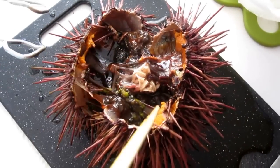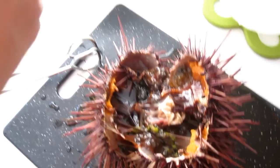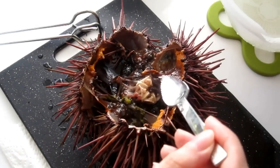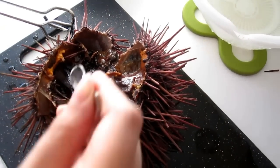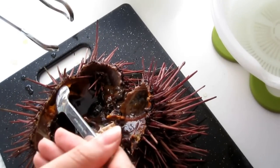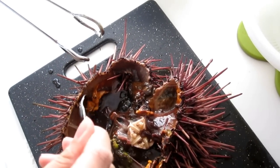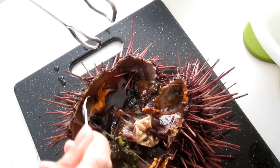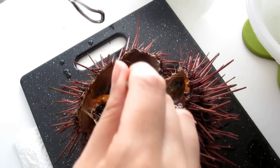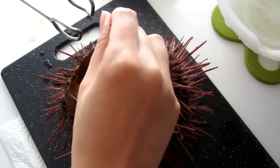There's the roe. I'm going to use my grapefruit spoon to remove the roe. I find this method a little bit more messy because it just looks really gross. With my other method I cut out the middle piece, throw that away, and then just go in from the bottom. This one is a little bit messy.